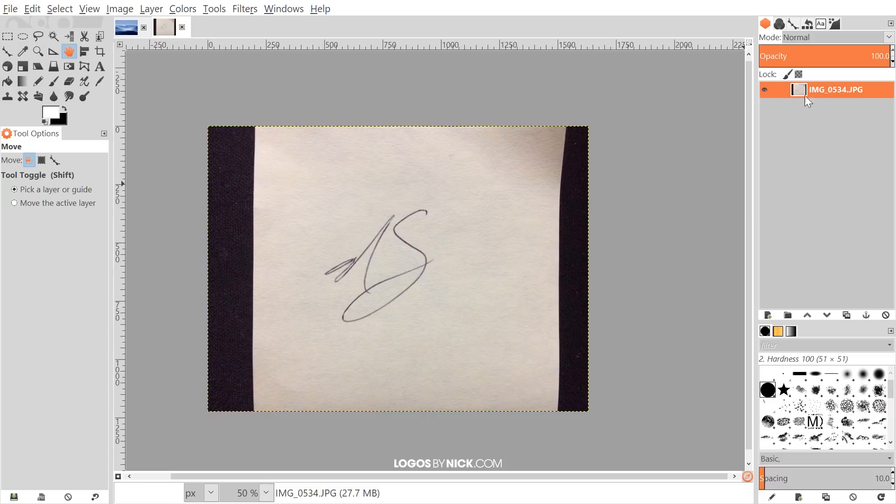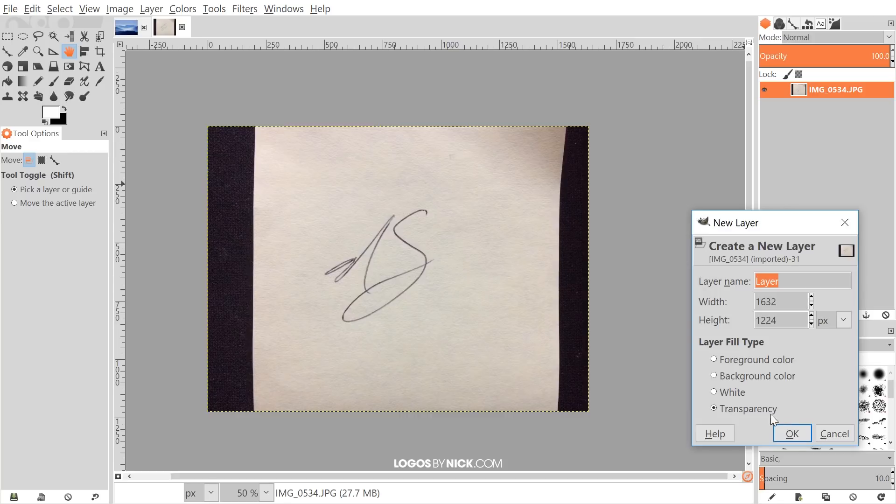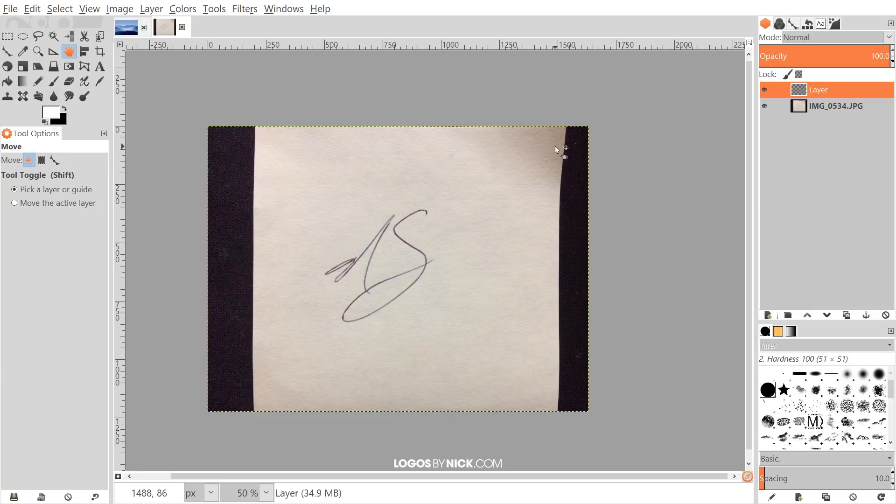The first thing we want to do is create a new layer on top of this. Click the button that says 'create a new layer and add it to the image,' choose Transparency, and then click OK.